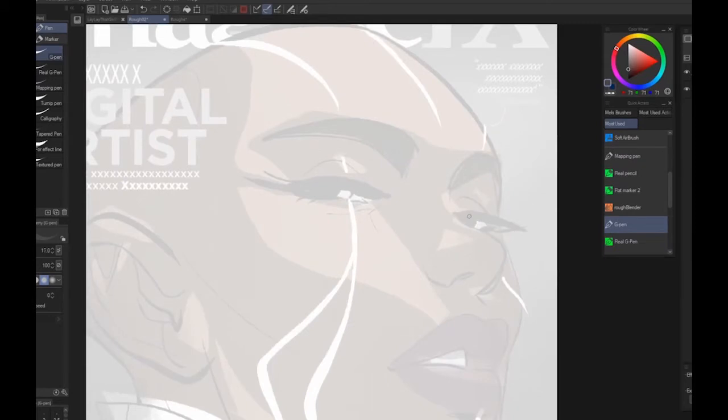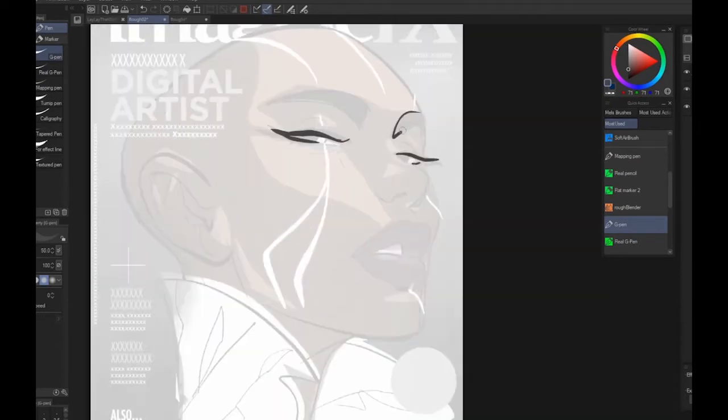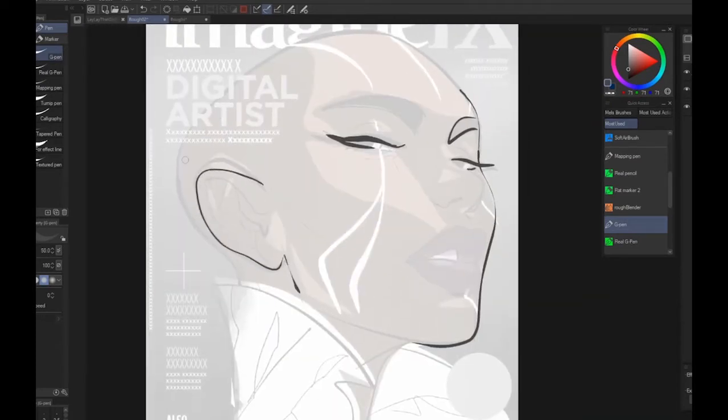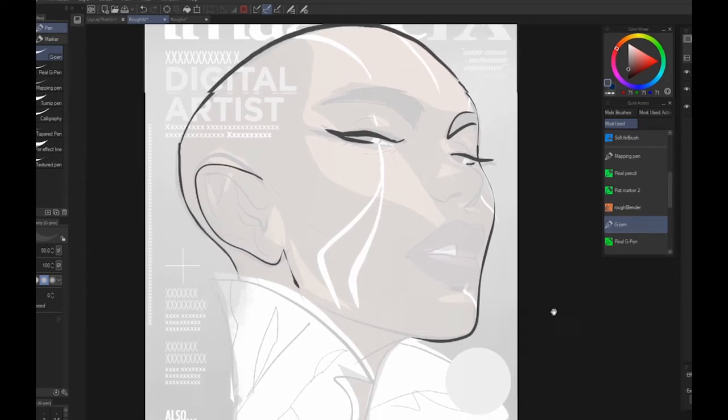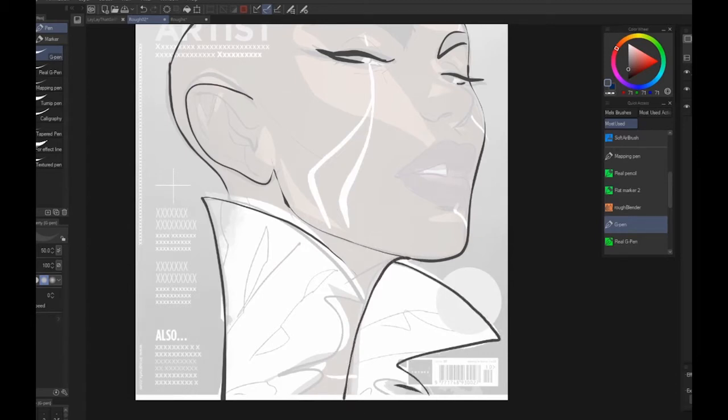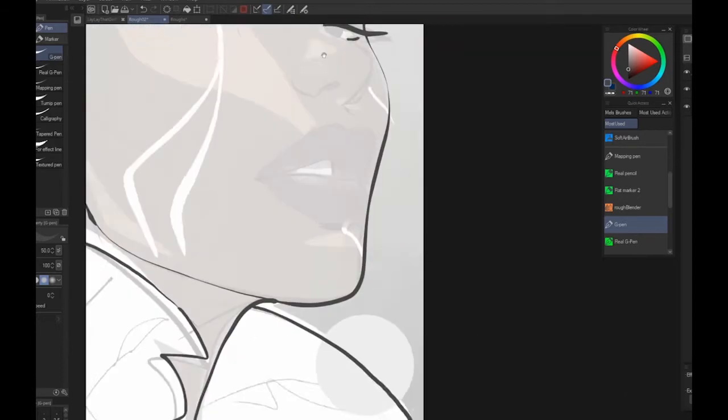As you can see, my layers aren't showing up — that's what the apology was for. As I start blocking this in, I used the image they had laid out with the text just to get a feel for where everything was and make sure those things were visible throughout the process.